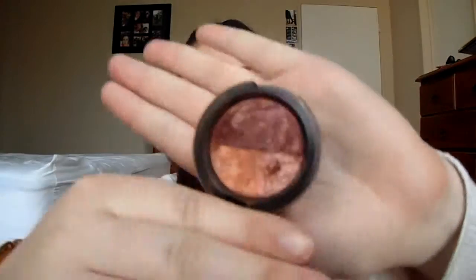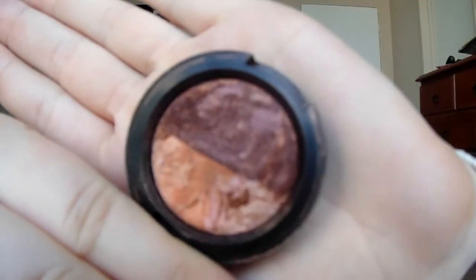Hi guys, welcome back to my channel! Today I don't really know what I'm going to be doing, but I'm basing it off this eyeshadow here. This is from MAC — a very old one — and it's called Play on Plums. I actually got this in 2009; my sister went overseas and bought it back for me. It has two shades, both shimmery.